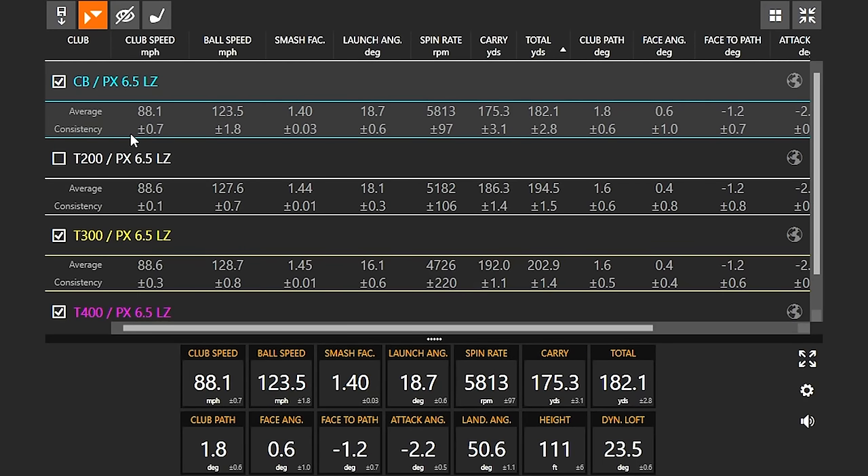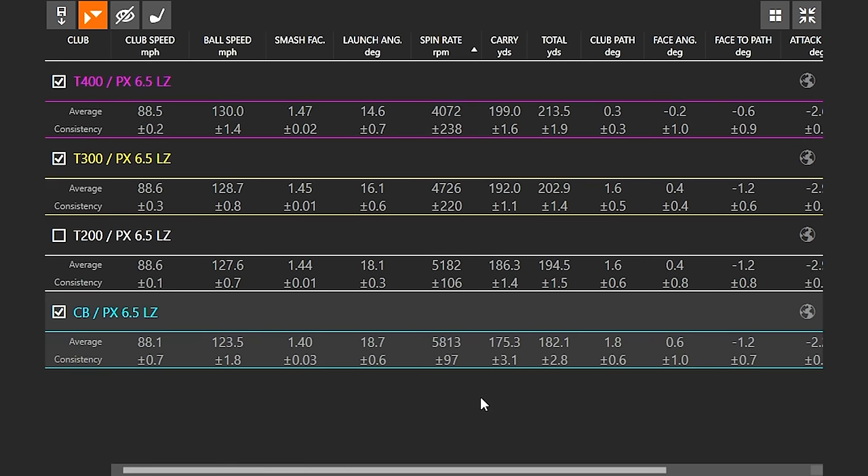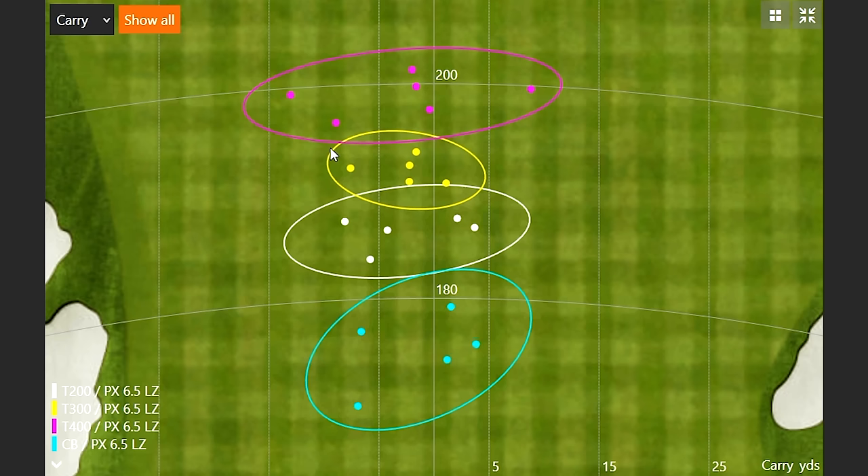Let's take a look at the numbers. We're seeing less ball speed and a higher spin rate compared to the T400. We've got a wide range in spins: at the lowest end, the T400 at 4,000 RPMs of spin; at the higher end, the CB at 5,800 RPMs of spin. The loft is doing its job there. Dispersion-wise, the CB isn't nearly as friendly, but it was very consistent. We could almost build a bag just on those clubs for gapping. Let's move into the more friendly T100S next.